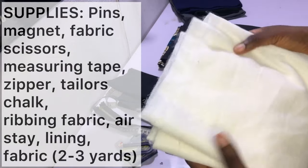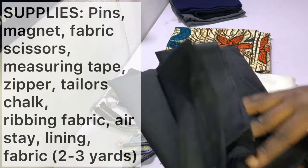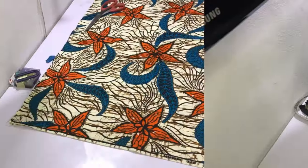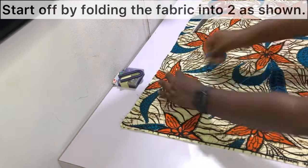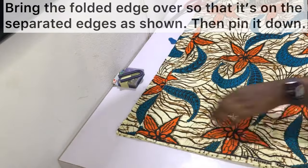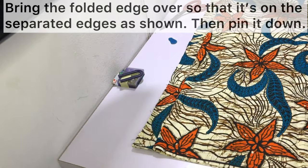You'd also need hair stay — I've got mine here. If you want to make your bomber jacket a bit thicker you could use fleece lining, but I'll be using hair stay. You'd also need lining — I've got my cutting lining right here. For the fabric, you need two yards, but I recommend two and a half to three yards. Start off by folding the fabric into two as shown, then fold over so that the folded edge — which is the center back — is on top of the separated edges. Pin it down from top to bottom.